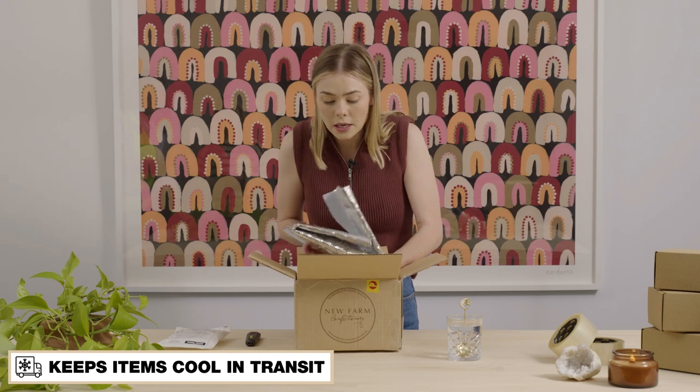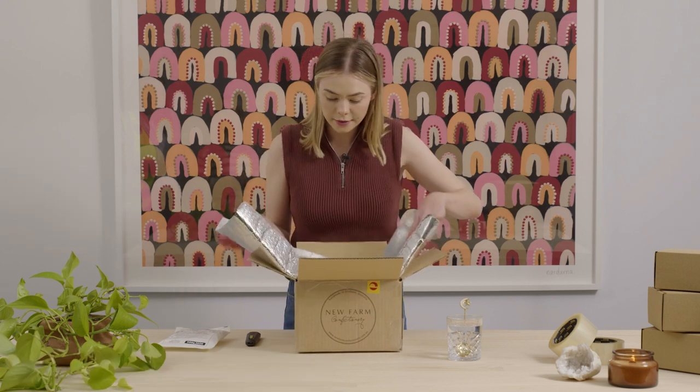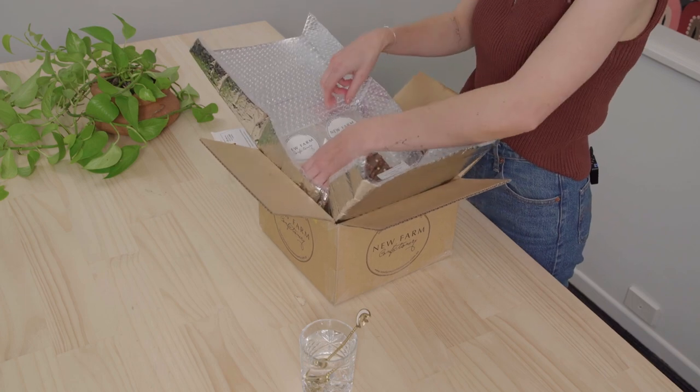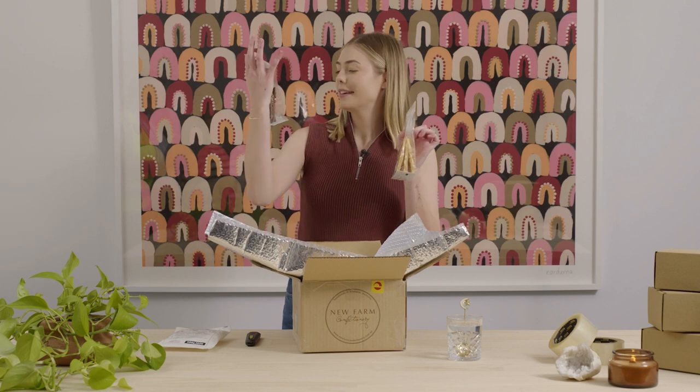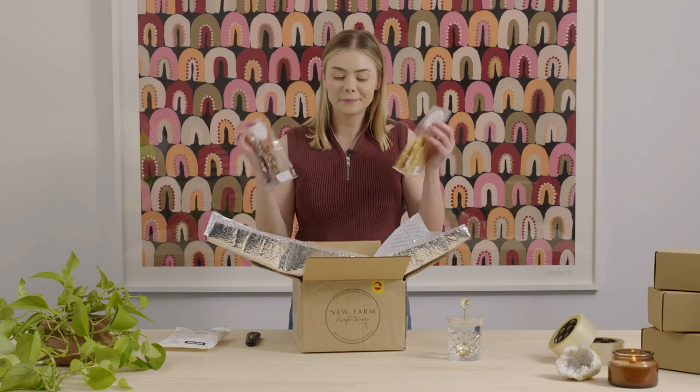Let's see what we've got inside. Today we have some peanut brittle and some milk chocolate and pearl bark. Yum!